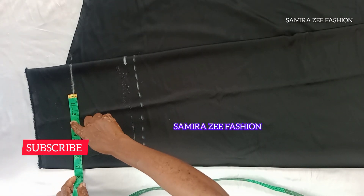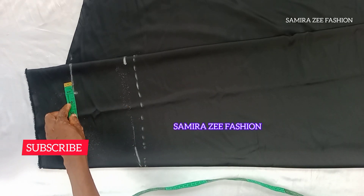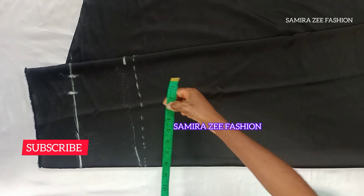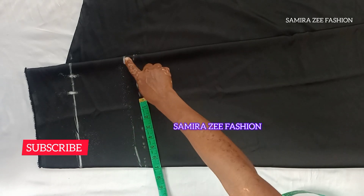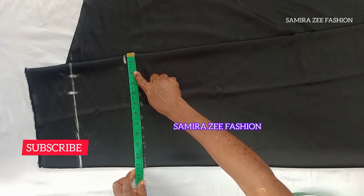My waist measurement is 28 inches, so I'm going by 28 inches for my waist measurement. Then I'll add one inch for my sewing allowance. For my hip measurement, I'm going by 40 inches, and I also add one inch for my sewing allowance.